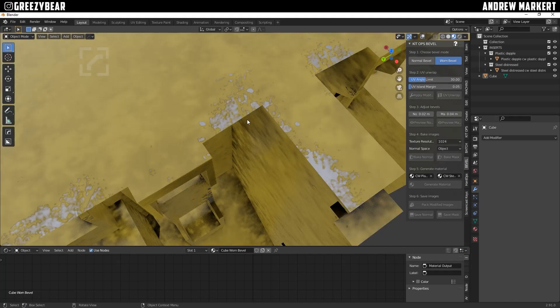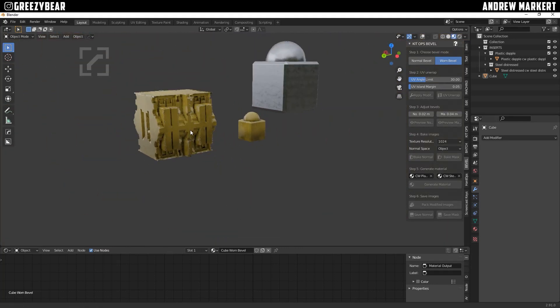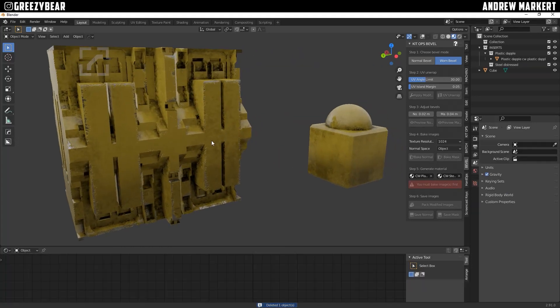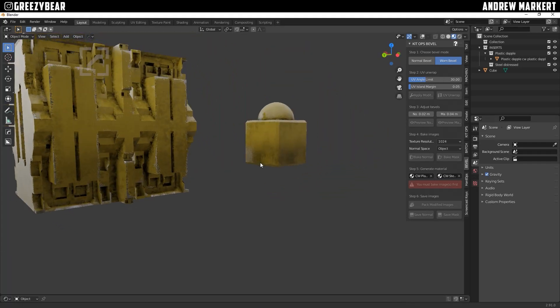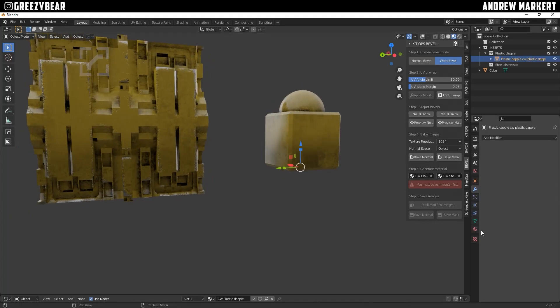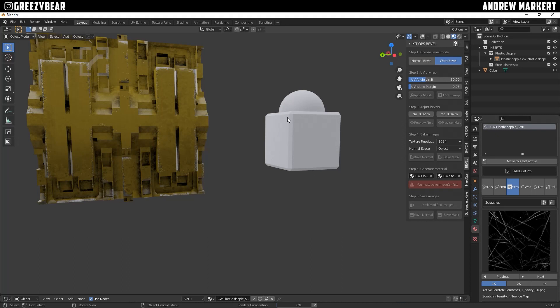Very cool — this is an amazing product, it works awesome. We could take it one step even further. I have Smudger Pro now. If I use Smudger Pro on this, I select this, go to my materials, and I have presets: Brand New, Dusty, Well Used, Very Used. I'll go to Well Used and hit Automatic Setup to this node and see what it does to the material.